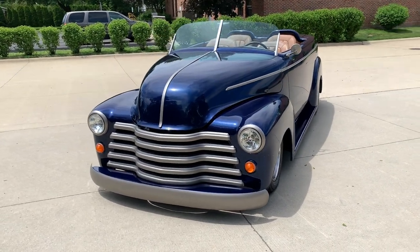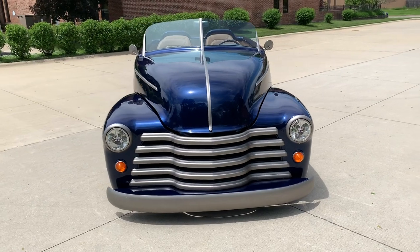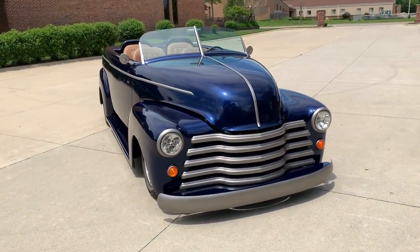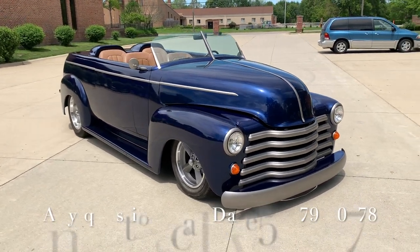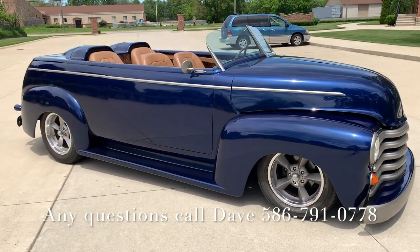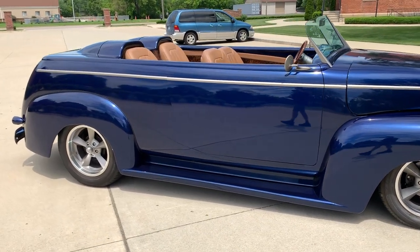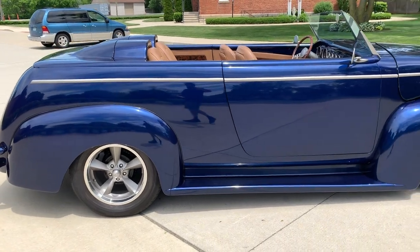Fully custom, blue pearl paint. It's got a 468 dual quad motor in it with a Turbo 400 trans, front disc brakes. It's got a staggered set of old school wheels on it, 17's and 18's in the rear. Fully custom — this car took years to build, endless hours, with an open checkbook. This car is stunning. If you're looking for something one of a kind, this is definitely it. You're not going to find another one like this.